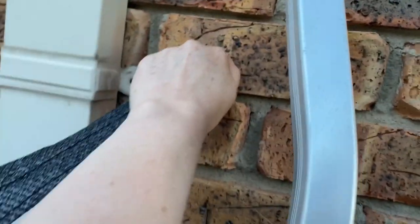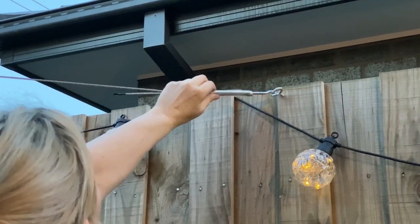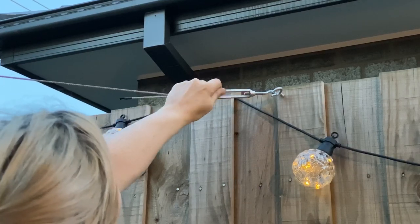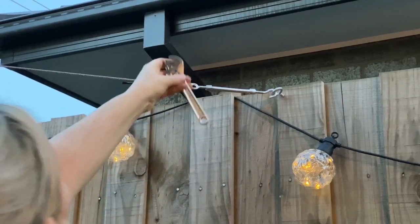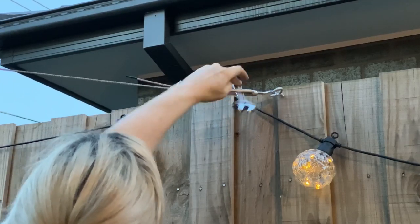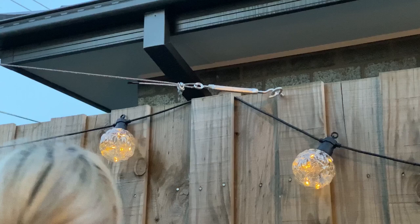Now the last thing to do is tighten all the corners using the turnbuckles. You only have a certain amount of play, so you may need to loosen or tighten your ropes as well if you've left too much or too little slack. You can also stick a wrench or screwdriver inside the turnbuckle to turn it more easily. Once all corners are nice and taut, stand back and enjoy your masterpiece.